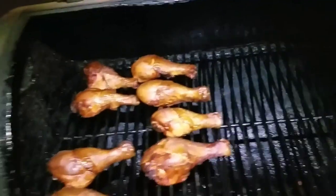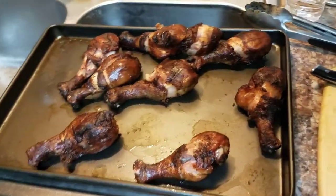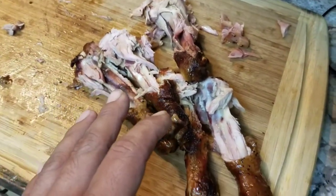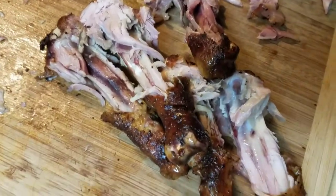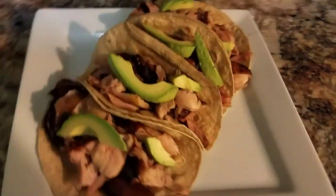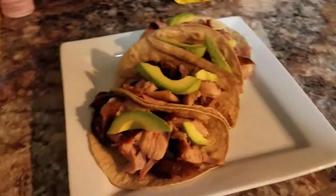First batch is already out, time to put the rest on — eight more to go. Brought it inside and I already got some of it shredded up. Don't despair if you see pink meat. Remember, we smoked this chicken for about an hour or two, so that pink is probably from the smoke. As long as you don't see any blood, you'll be fine.